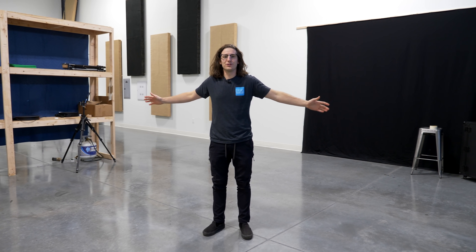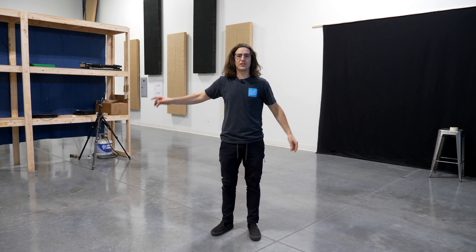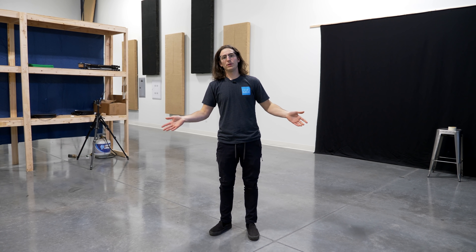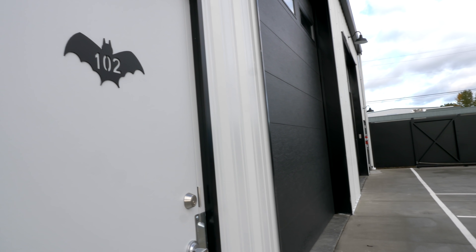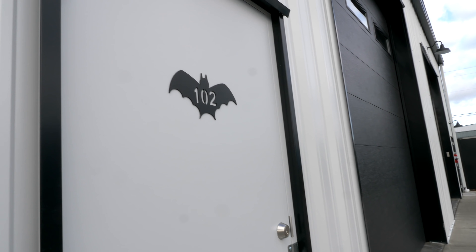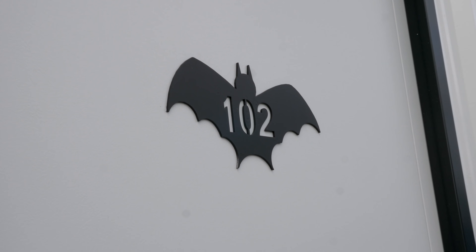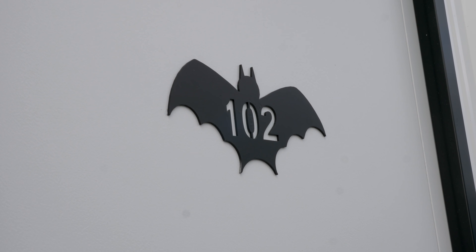Welcome to the Batcave! This is our new space right across the street from the shop. Why is it called the Batcave? Because the person that owns this building named it the Batcave LLC — that's just what it's called. All of the units actually have the suite number labeled with a bat-like CNC number plate on them. It was pretty funny. We're just going to refer to this as the Batcave as it should be.